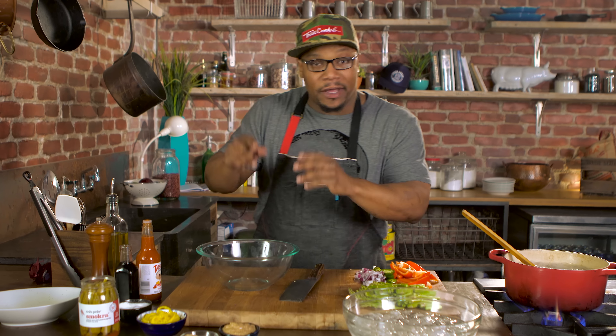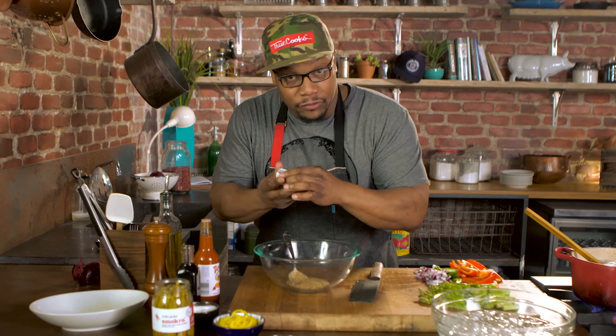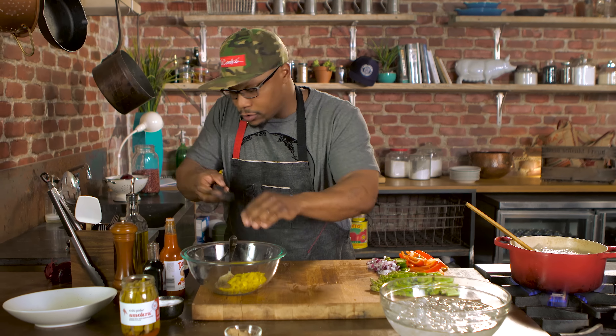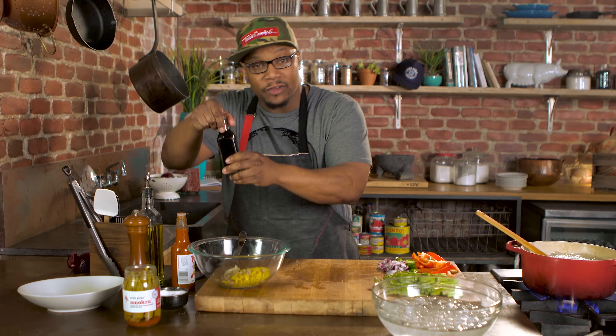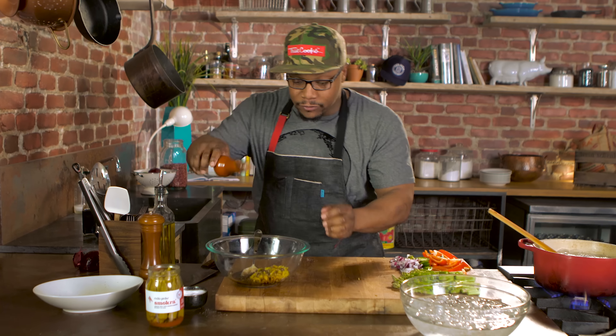Now I'm gonna start to work on my dressing. First, I'm gonna add some mustard — this is whole grain mustard — and some minced garlic. I have some banana peppers right here. I'm just gonna run my knife through them real quick and put those right in there. Some brown sugar, balsamic — just gonna add some sweetness to it — and some hot sauce for the heat.